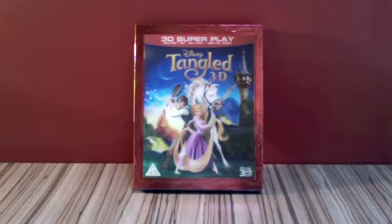Hello, I am Cruella Sviracoats and welcome to an unboxing of Tangled 3D, the 3D Superplay, which has just been released this week by Disney. I ordered it off HMV.com and it came yesterday, the 27th of May 2011.